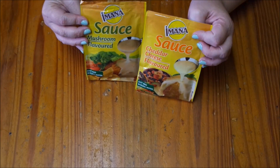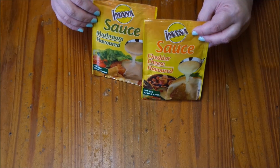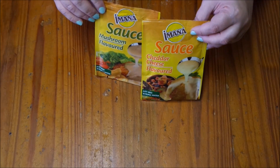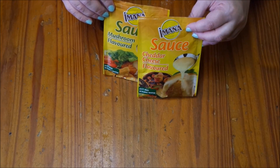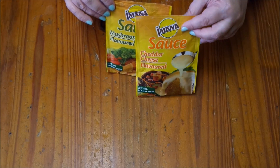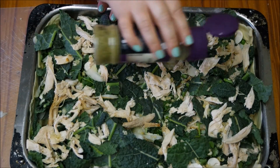I've also got these instant mix-in sauces - a mushroom sauce and a cheddar cheese sauce. I might use both of them to give the pie some juicy, delicious flavor. Just use your favorite instant sauce, or alternatively you could use a soup mix as a sauce. My pie is now complete and I'm just going to season it with some rosemary and olive spice.